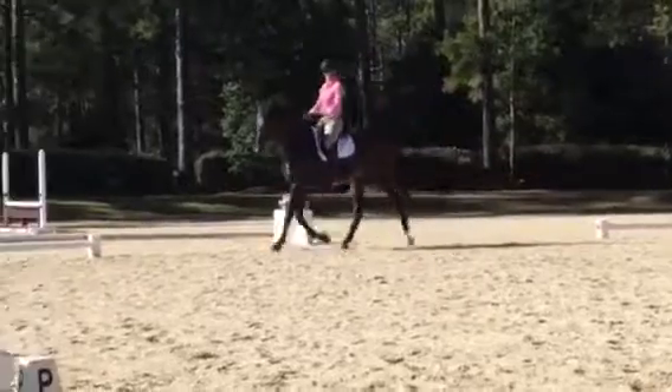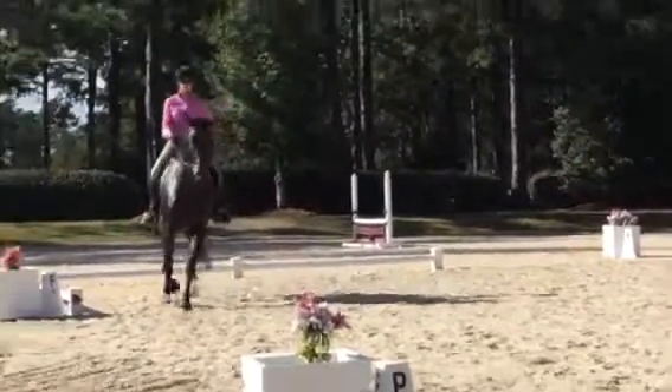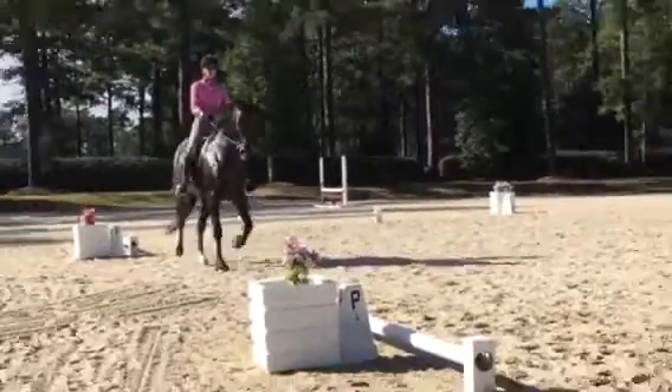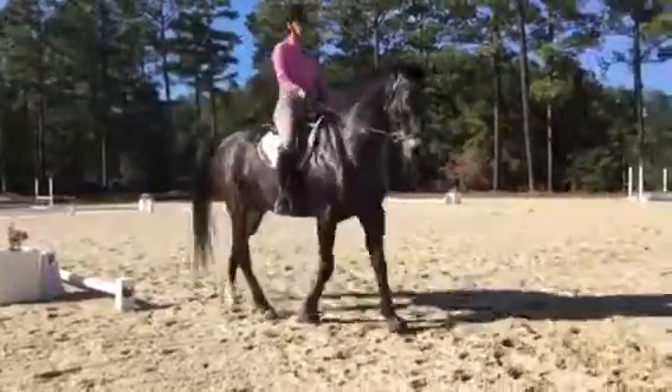More weight back. Lower. Yep. Lower. Good. Straight. Think passage. Come. Come. Good. Very good.